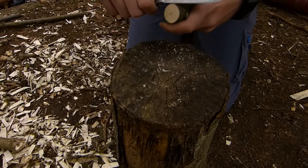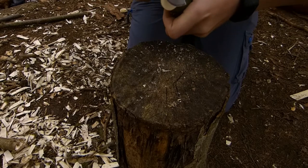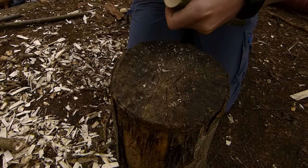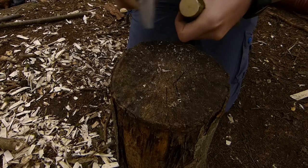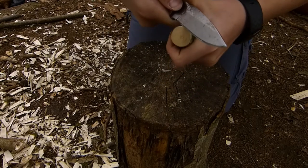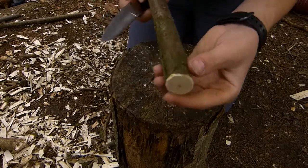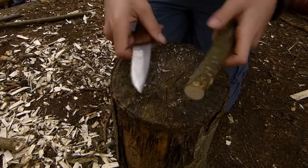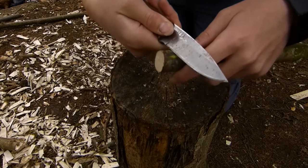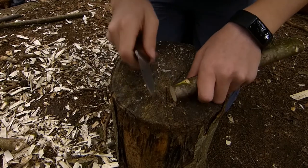So the first thing I'm going to do is I'm just going to bevel this edge here. It doesn't need much doing, just the top beveling over a bit, and then I'm going to move over to the other end and I'm going to use the chest lever — holding the knife like that and then you put it against your chest and then you pull — and then I'm going to put a point on using that.